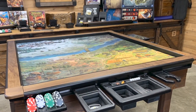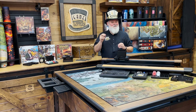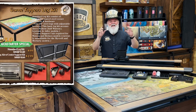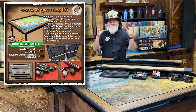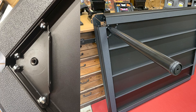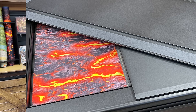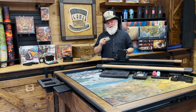New innovations that are backward compatible, including our brand new leg kits. It gives you a full topper, but it also gives you a portable table. We also have our new dining covers that protect your games. Let's take a look at how our Game Toppers work.